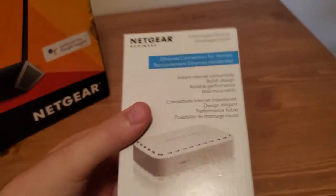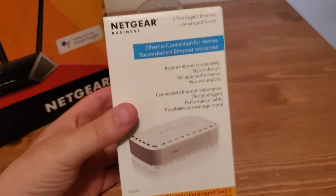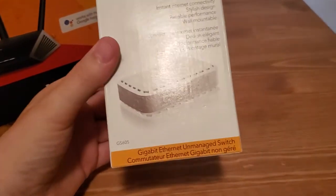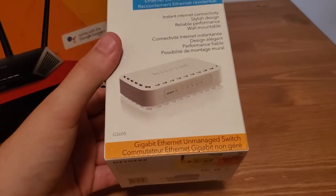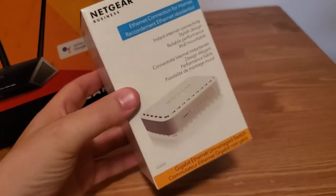This one cost me less than $25 at Walmart — I think it was about $23.95. Way cheaper than buying another router. Now, this doesn't have Wi-Fi on it, so this option is only good if you have wired devices. Let's go ahead and open this up and show you what this is about and how it works.